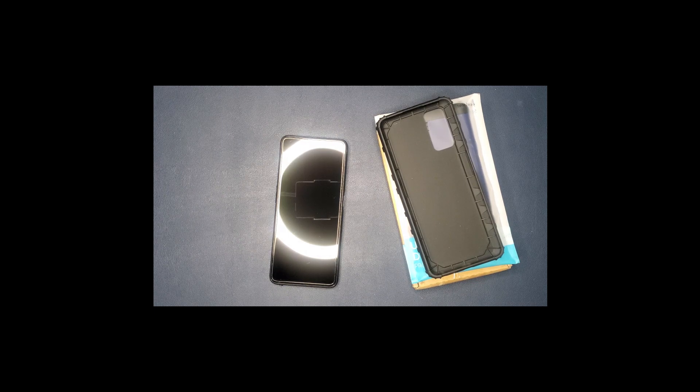Hey everybody and welcome back to my channel where I unbox and review random tech products. I'm KBB Alpha and today I have something a little different for you all. Today I'm going to go ahead and show off some different phone cases for a BLU G91 Max cell phone.